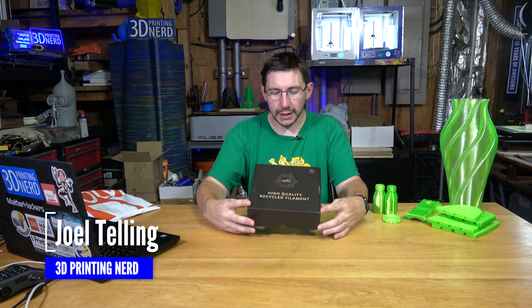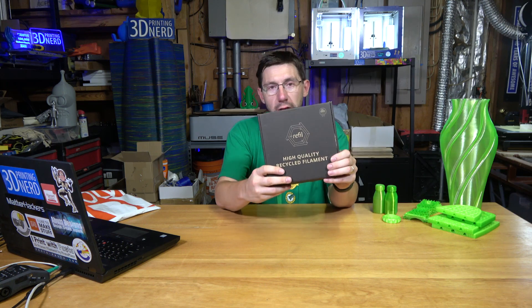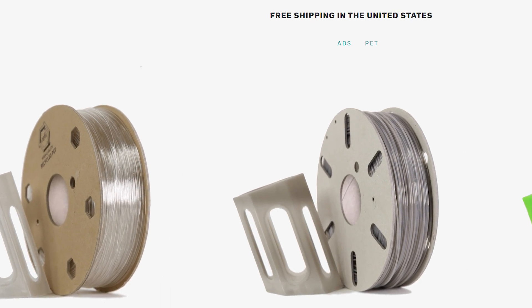Hey, it's Joel, 3D Printing Nerd. We're going to talk today about Refill. It is a high-quality recycled filament — at least that's what the box tells us. 3D Brooklyn sent this over for me to take a look at, and I was interested in it.